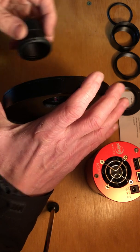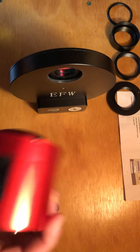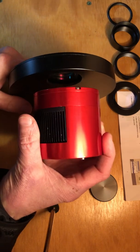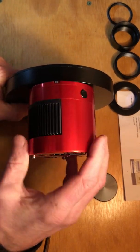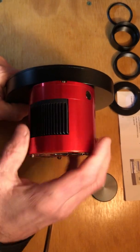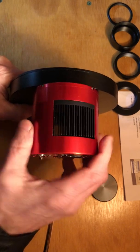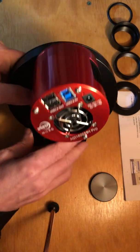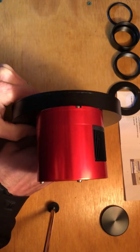I'll take the stuff off the filter wheel. I'll take the camera and remove this little protector ring. What you're going to want to do is put the camera right up onto the filter wheel — snug it right up there. Where it says EFW, electronic filter wheel, that's the side you want the camera connected to.